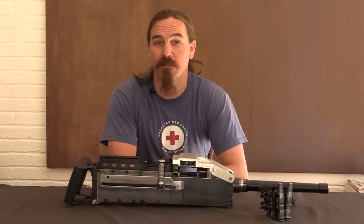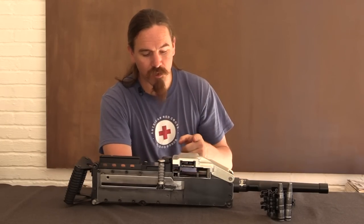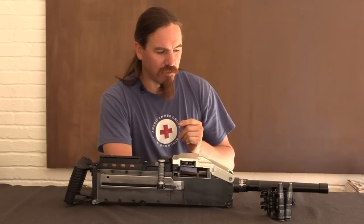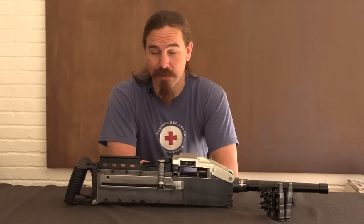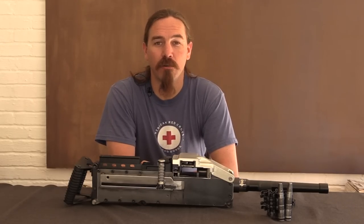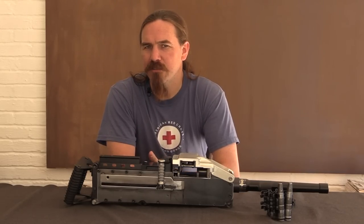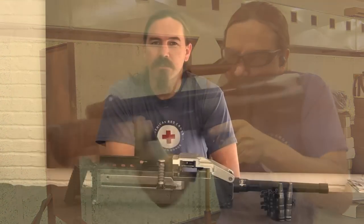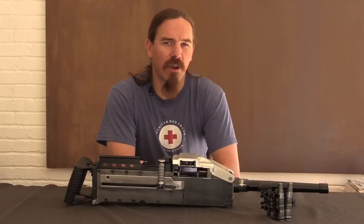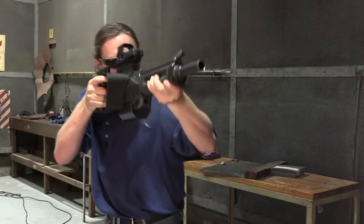Hi guys, thanks for tuning in to another video on ForgottenWeapons.com. I'm Ian McCollum, and I am here today taking a look at a prototype of what I think is a really conceptually interesting new machine gun designed by Tony Niafitu, who is probably most recognised for a shotgun called the Neostead 2000, and also a sort of hybrid rifle grenade launcher called the PAWS, or the Neopup — the Personal Assault Weapon System.